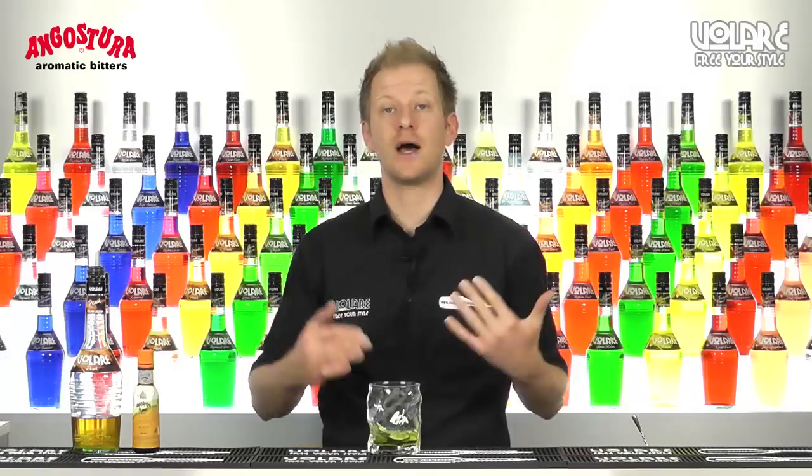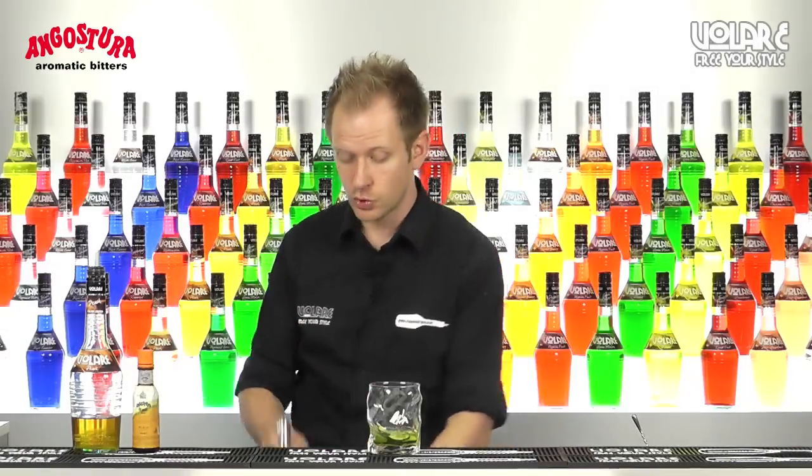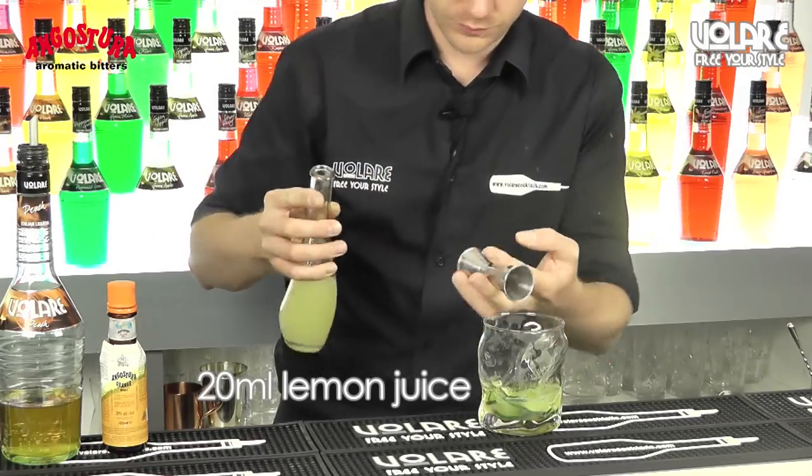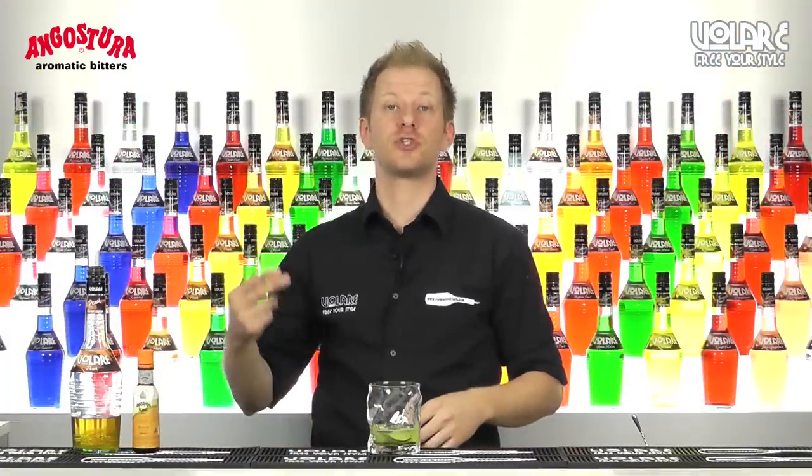Now I'm going to add some lemon juice to balance out the sweetness of the Volari pitch liqueur — 20ml of it. And then 5ml of simple syrup.